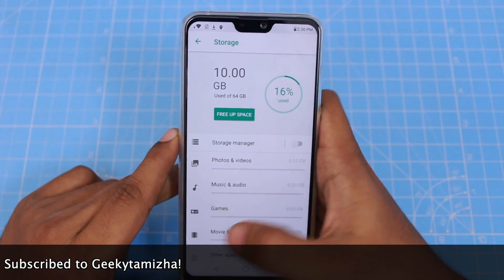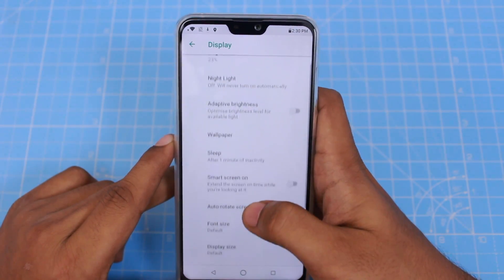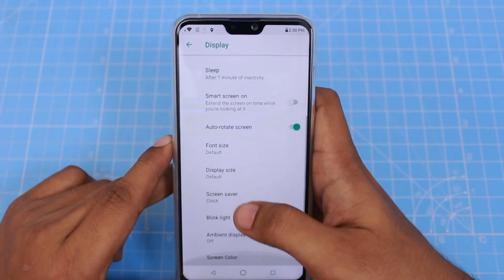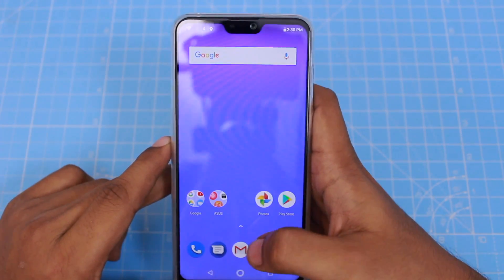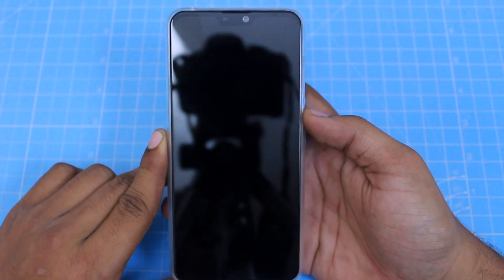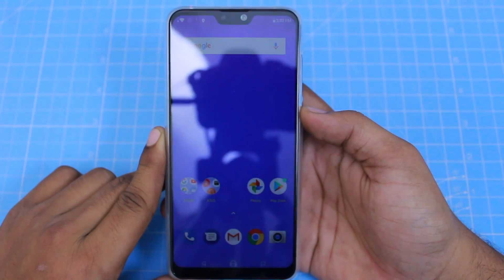You can also add a memory card using the extra slot. For the notch, you can go to display settings but you will not be able to hide the notch — that option is not available. For navigation, you have gesture navigation. The fingerprint sensor on the Asus Zenfone Max Pro M1 was a bit slow, and the M2 improves on this.